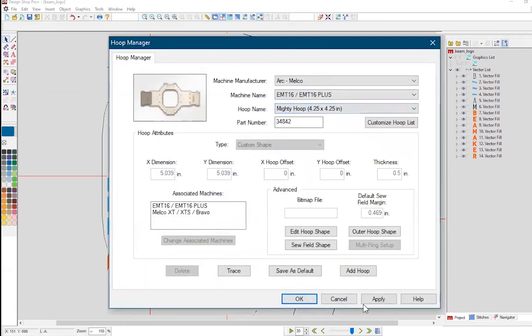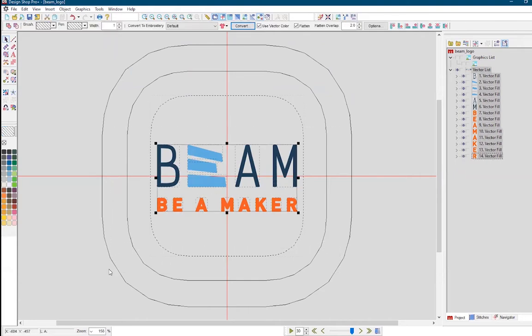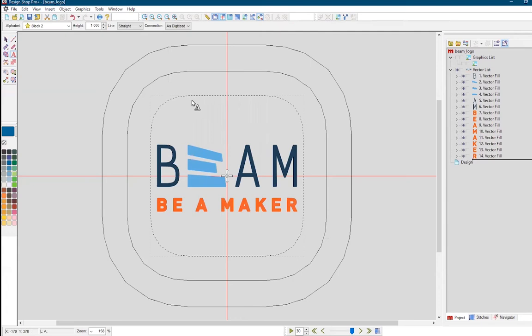Each hoop at Beam should be labeled with its dimensions on the side. At this point, you can also manipulate the vector shapes before you convert them into the final embroidery pattern. This is super useful for last-minute touches, but the other tools next to the arrow icon are for embroidery-specific manipulation.